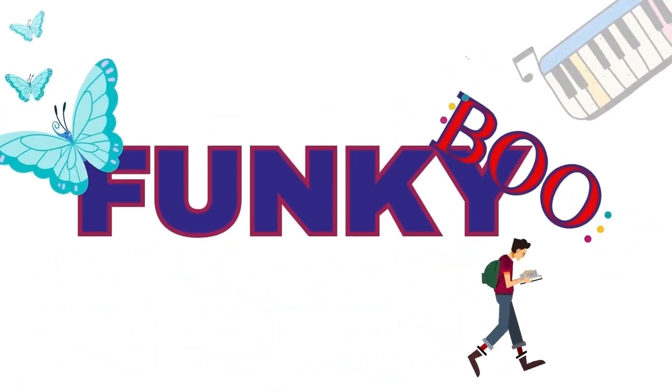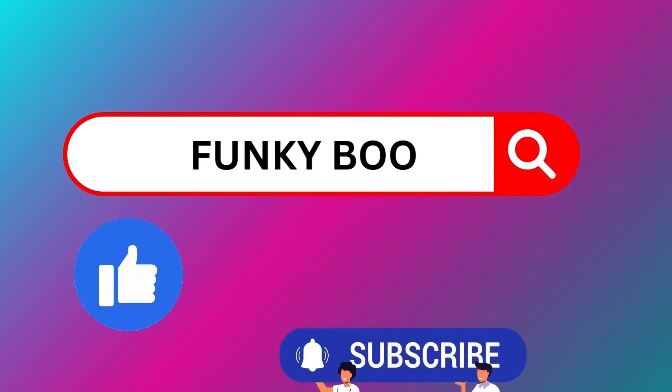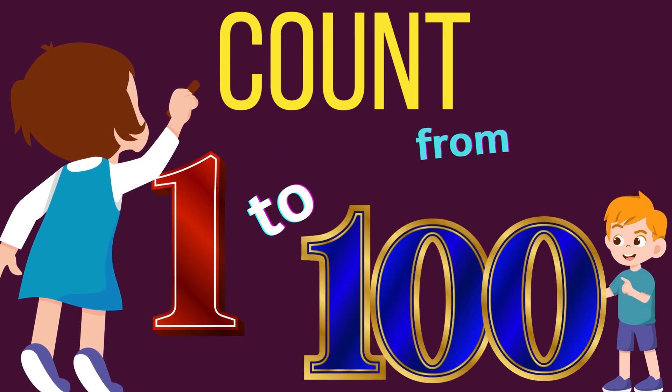Funky Boo. Like and Subscribe Funky Boo. Count from 1 to 100.